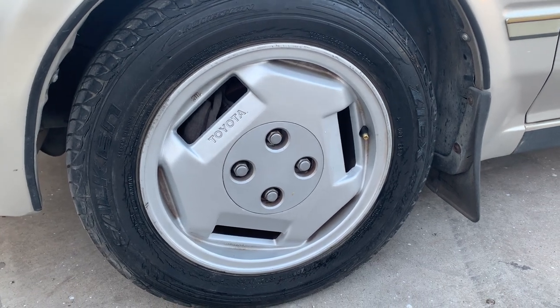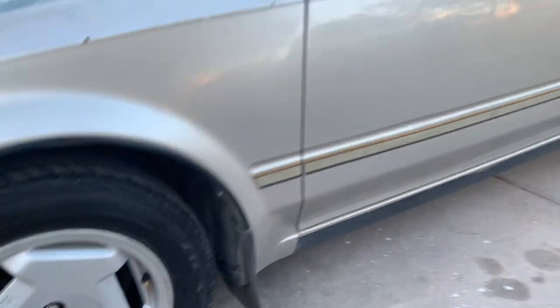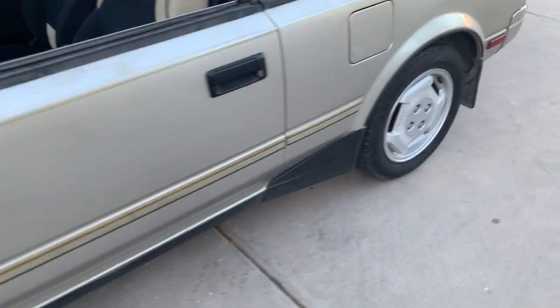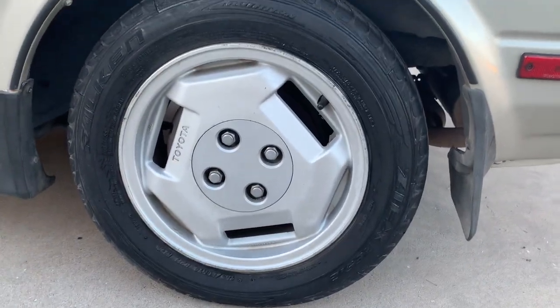I cleaned the wheels using a wheel cleaner and a brush, rinsed it off a few times. This thing was just caked in dirt and all that.